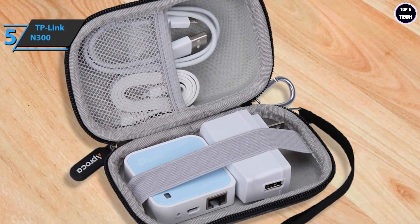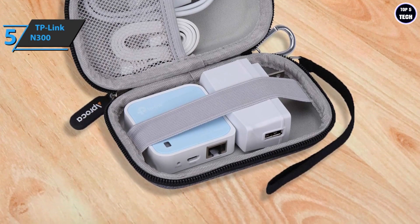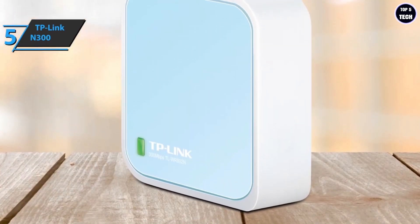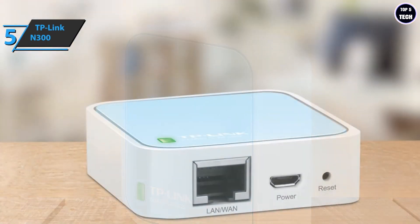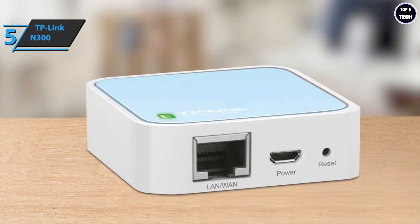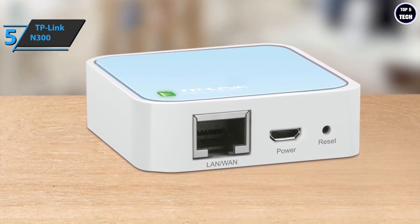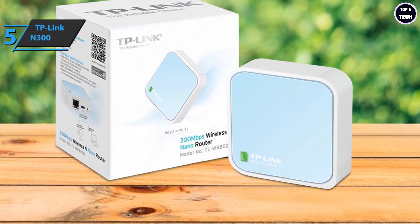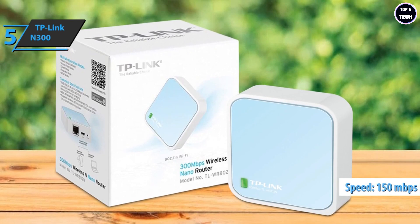The TP-Link N300 is equipped with a micro USB connector and can be powered via a power adapter or by connecting to a computer via a USB cable. When you're on the go, you can connect it to your computer's USB port and share your Wi-Fi connection with family and friends. This travel router is capable of operating in access point, router, bridge, client, and repeater modes, allowing it to handle a wide range of wireless applications. It also includes full encryption to keep your wireless network secure, with transmission speeds of up to 150 Mbps on the 2.4 GHz band.